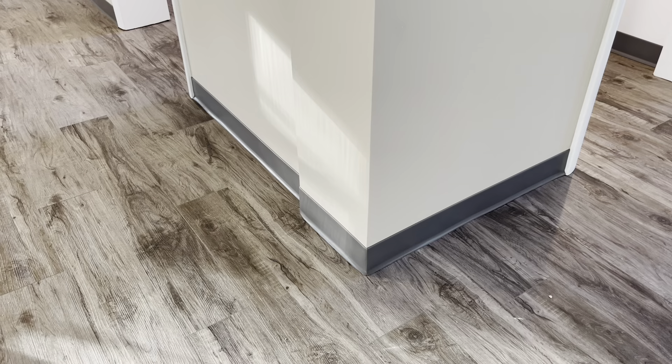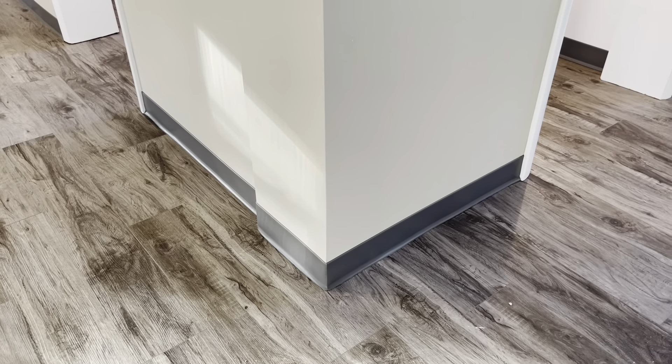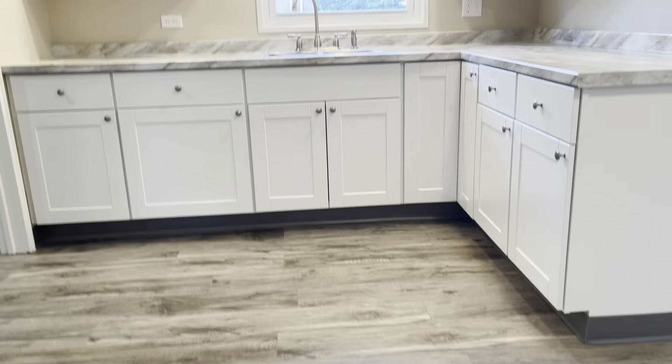Wow, this looks great. What do you call this? Cove base. Now the reason we decided to go with this — it's a vinyl product instead of like a wood — is because we're going to rent this place and it's just a lot easier maintenance, easier to clean if anybody's moving in and out. It's on the bottom of the cabinets, it's really nice, very clean.